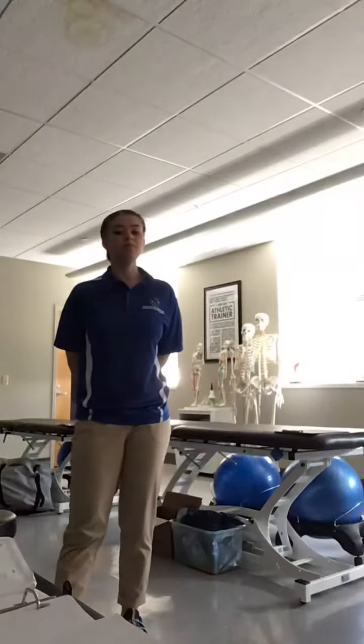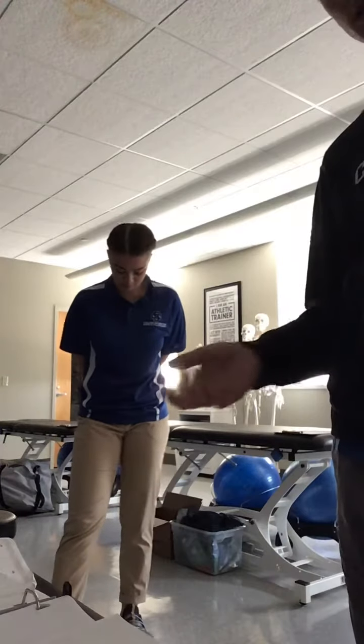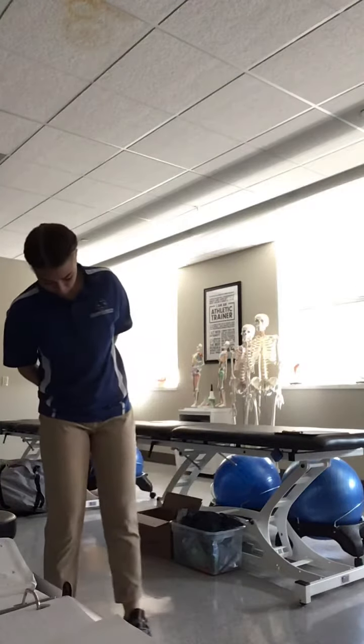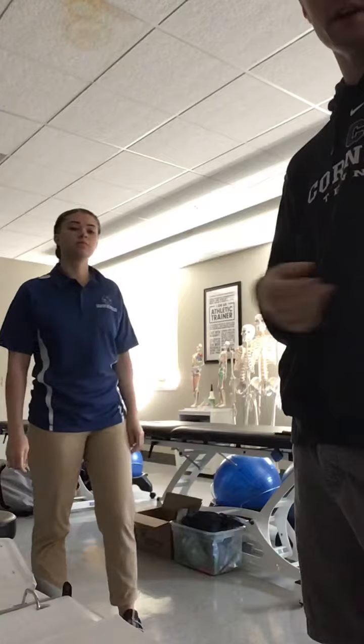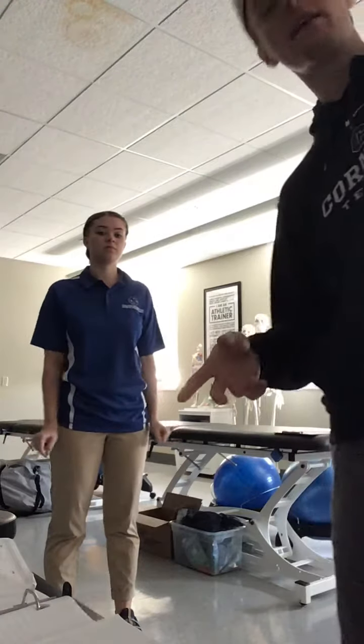We're doing the BOMS test — this is a concussion assessment. The first thing we're going to do is test the eye movement. Before we start the test, we would ask her to rate her symptoms on a scale of 1 to 10, with 10 being the worst pain she's ever had. Then you do that after each test.